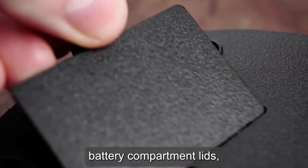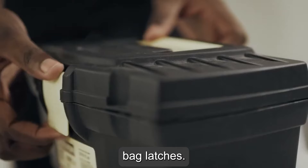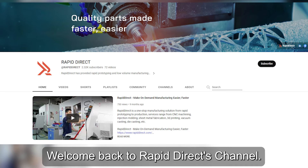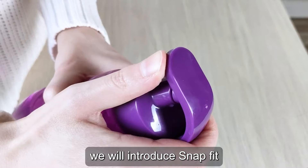Lego bricks, battery compartment lids, laptop keyboard keys, bag latches — Snap-Fit designs can be found in everyday products. Welcome back to RapidDirect's channel. In today's video, we will introduce Snap-Fit in plastic parts design.